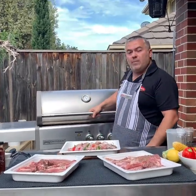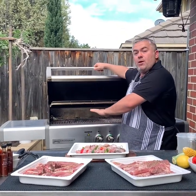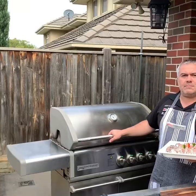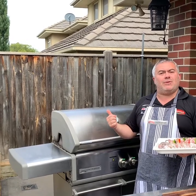To remind everyone, we've got the Crossroad barbecue on, all four burners on low. We're going to use the bottom grill and just rest our food on the top grill when it's ready.